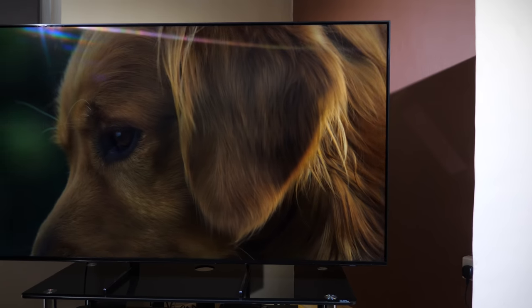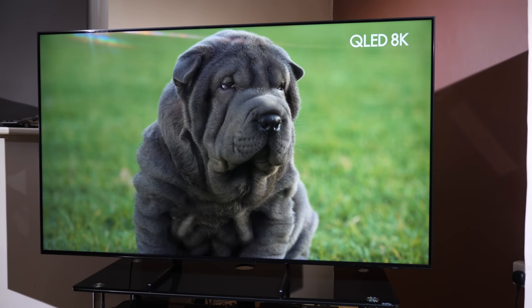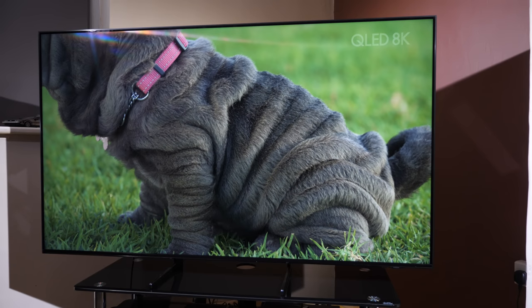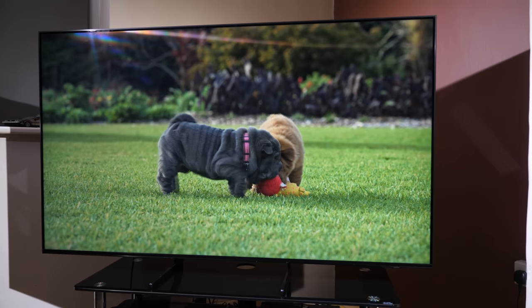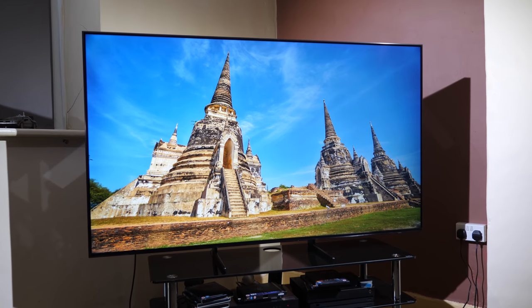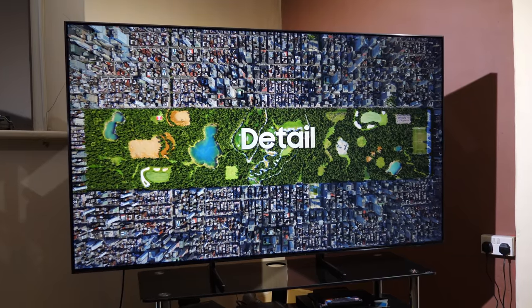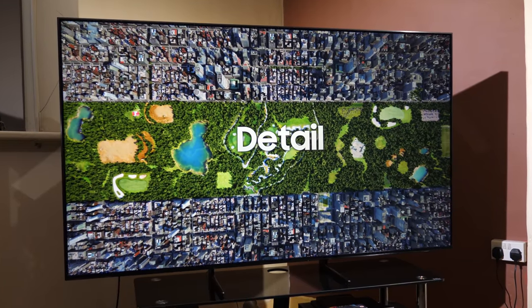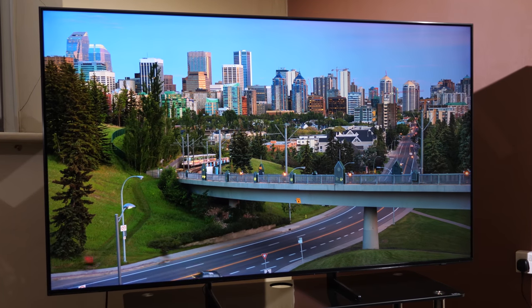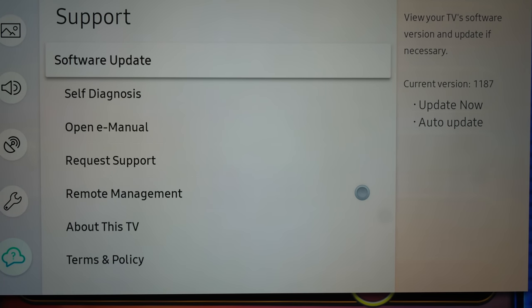SD material can look bad even on an HD panel, so trying to show this on the Q900 is asking miracles of even the best image processing. However, by using machine learning with advanced databases and analysing the exact content consumers will be viewing, the AI works out how to make these images look the best they possibly can. When it finds new ways to improve the upscaling and other image parameters, Samsung sends this as a firmware update to Q900 TVs in consumers' homes, so it's constantly improving.